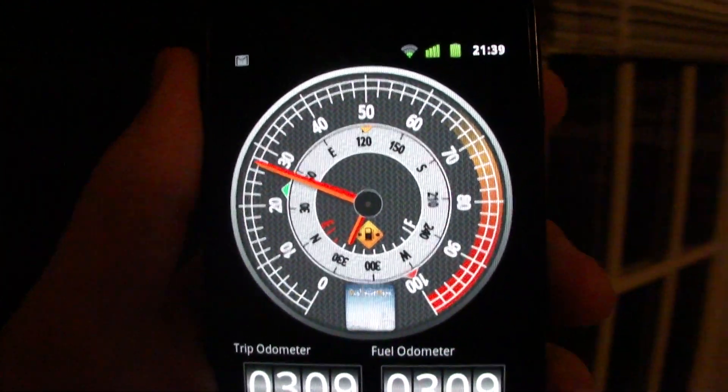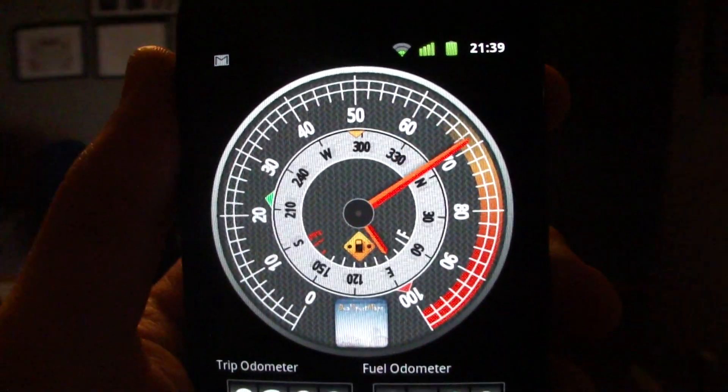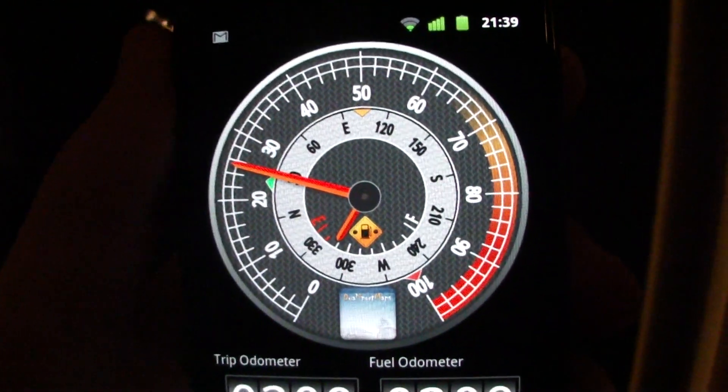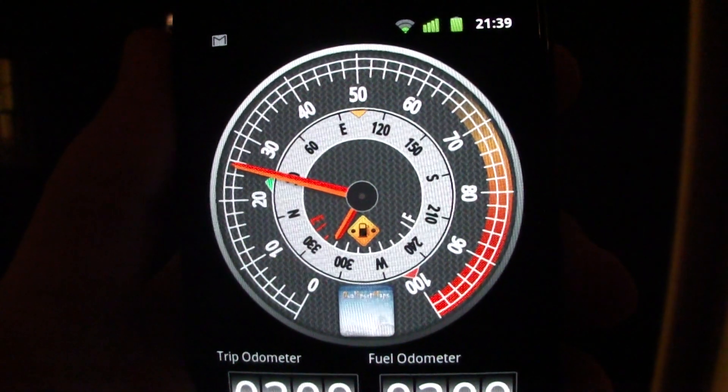There's a compass built in. Right now you'll see that the speedometer is moving with the compass, and there's a fuel gauge. That's done just so I can test the motion and stuff, but obviously that won't be how it stays.